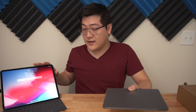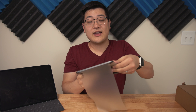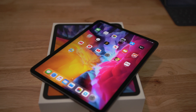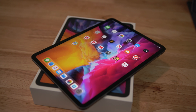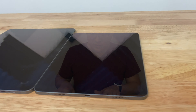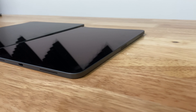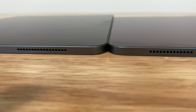Up until now I've been using the 12.9 inch, so this 11 inch seems significantly lighter than what I had before. Setting them side by side, you can see the iPads are virtually identical from the 2018 version to the 2020 version — the thickness, design language, and connection points are almost exactly the same. The only major difference is the camera on the back.